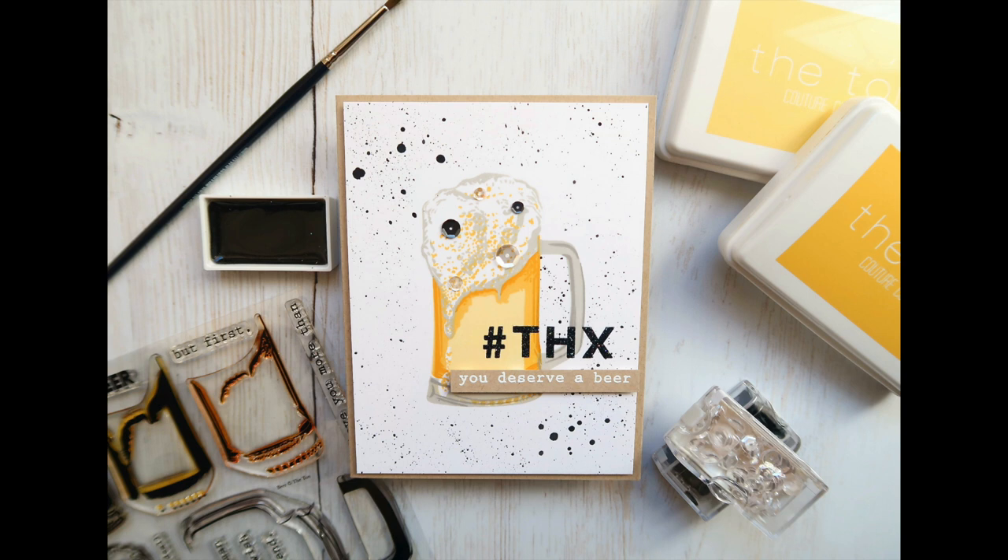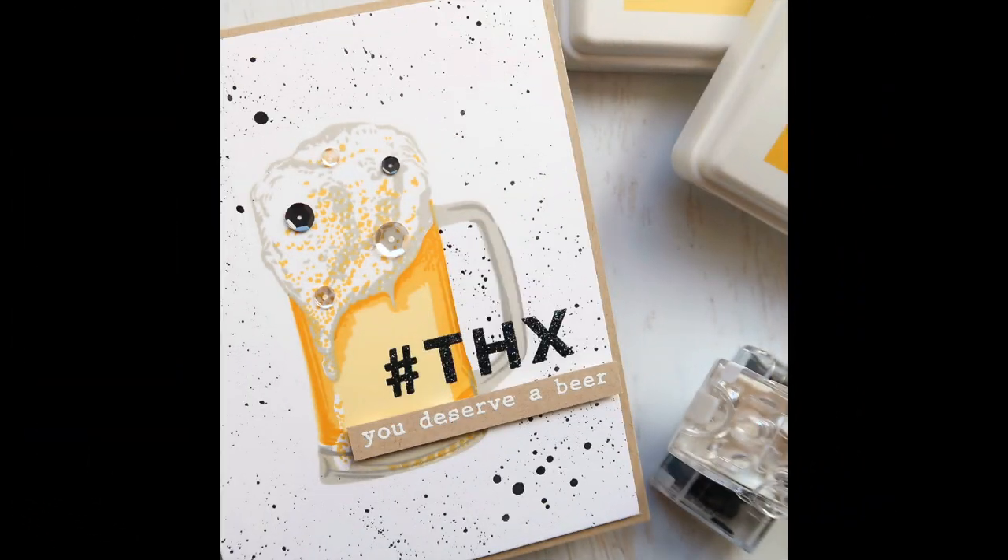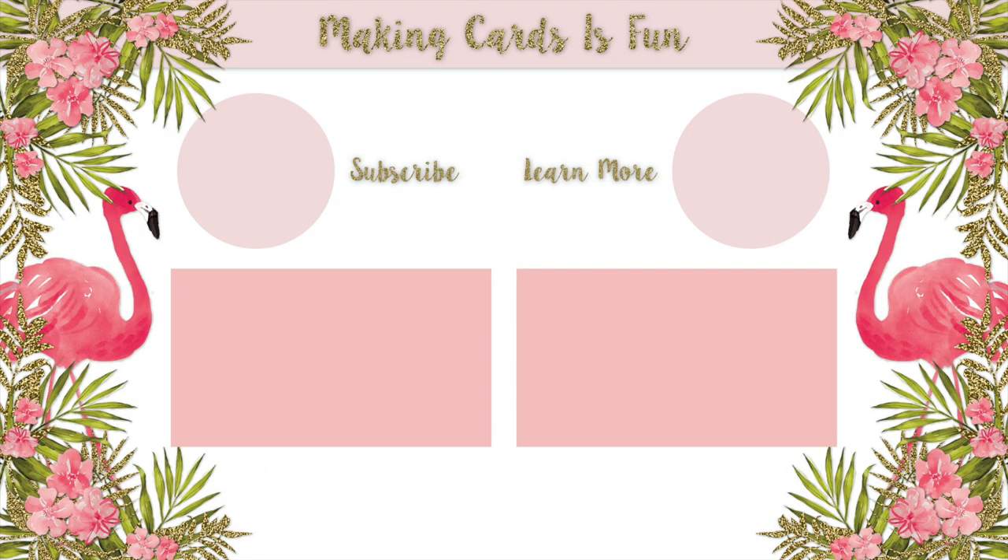That's it for now. Thank you so much for stopping by. If you enjoyed this video, make sure to give it a big thumbs up, subscribe to my channel and click the notification bell below. I will see you very soon. Bye-bye!